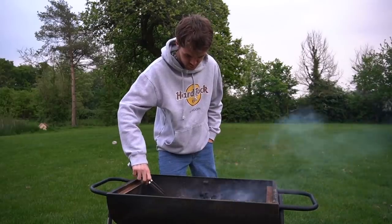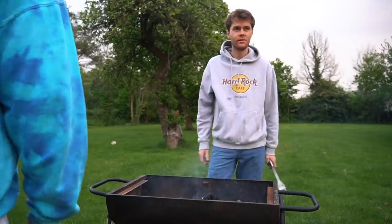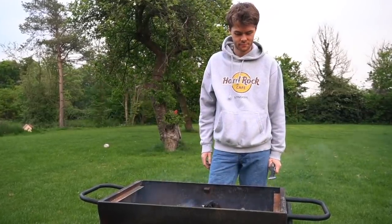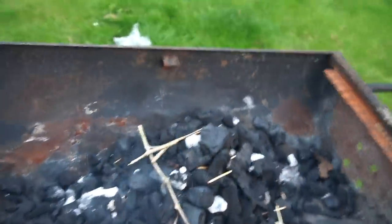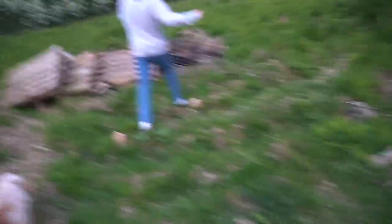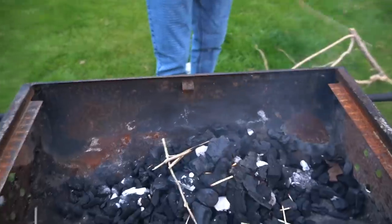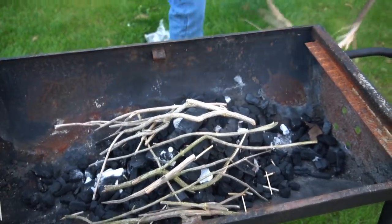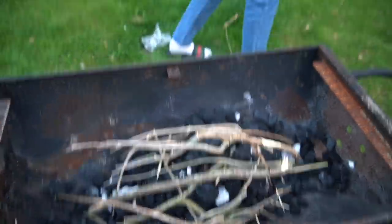Hopefully it just gets hotter — it will now, and then the wood is there to burn. This is why we don't come outside, because nothing goes right. We have so much wood. The fire's not really working, so we're trying to get it to light before the sun goes down. We're running to get wood — just take a branch. This is probably not what you're supposed to be doing, but I don't think Nando's does this either. We'll come back when this actually catches alight.